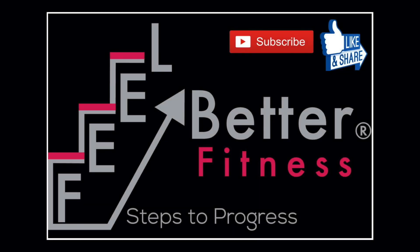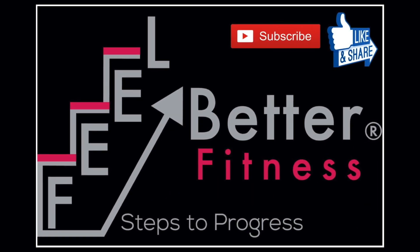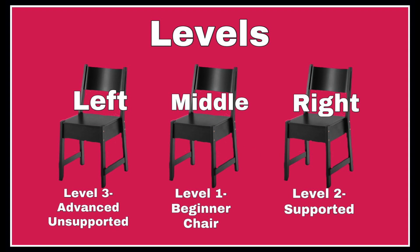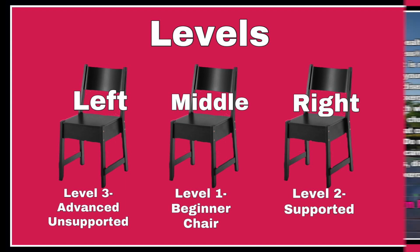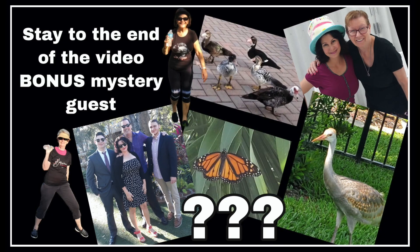I'm Melissa, owner of Feel Better Fitness. Thanks for joining the ladies and I from sunny South Florida for the Feel Better 15-Minute Multi-Level No-Floor Workout. Please subscribe for new weekly workouts and tips and to help me grow my channel. These workouts are great for everyone and safe for seniors, beginners, and people with limited mobility. Check with your doctor before starting a new exercise program. Stay to the end of the video to see what bonus mystery guest has visited us.